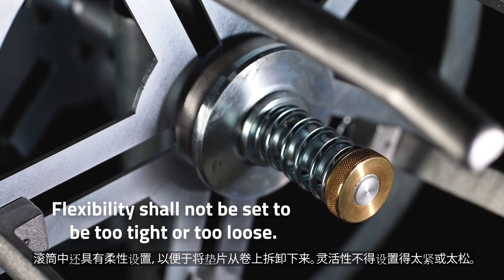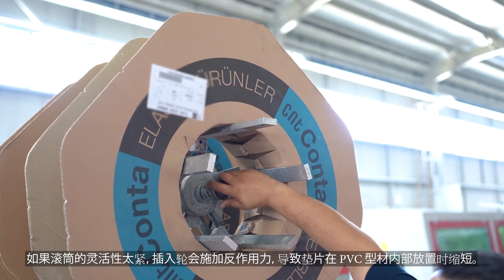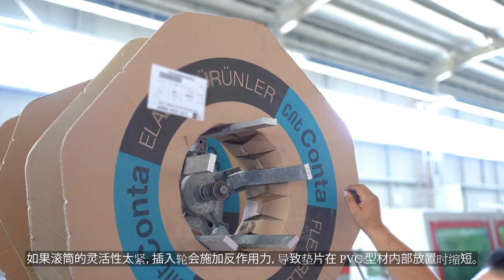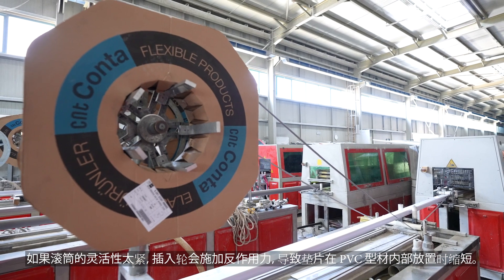Flexibility shall not be set to be too tight or too loose. If the drum's flexibility is too tight, the insertion wheel applies counterforce, leading to shortening when the gasket is placed inside the PVC profile.